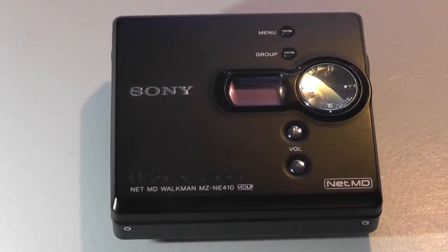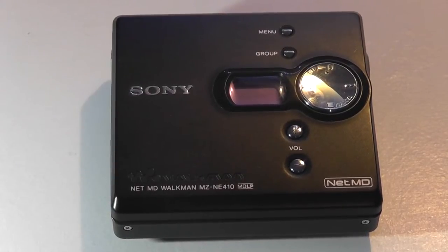Hey folks here at OS Reviews, you're watching our retro throwback review of the Sony Walkman NET-MD, the MZ-NE410 series.